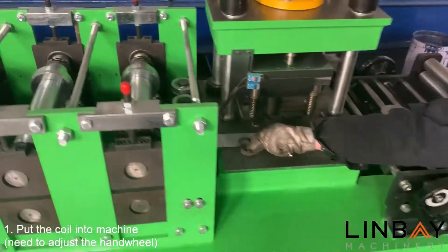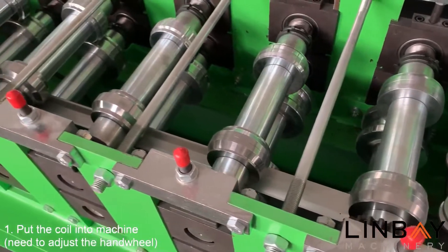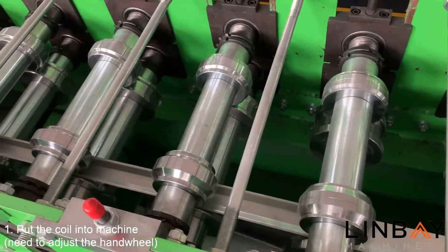This is the Dinrail double row roll forming machine, exported by Linbey Machinery to Argentina. It can produce two different profiles.